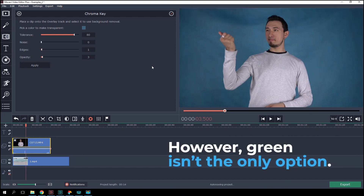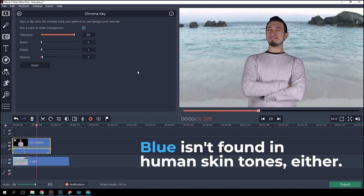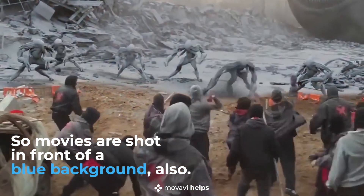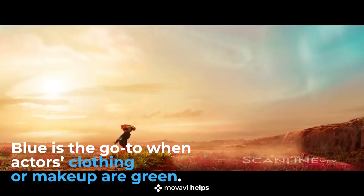However, green isn't the only option. Blue isn't actually found in human skin tones either, so movies are shot in front of a blue background also. And blue is usually the go-to when actors' clothing or makeup are green.